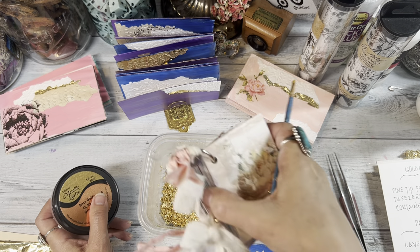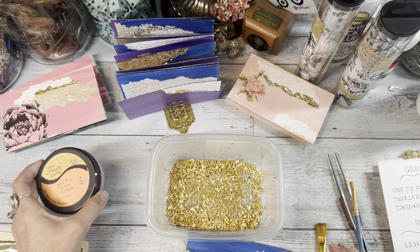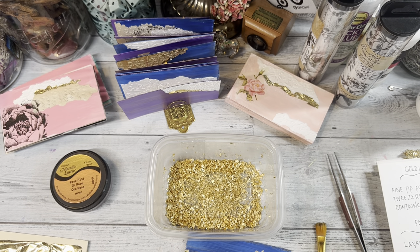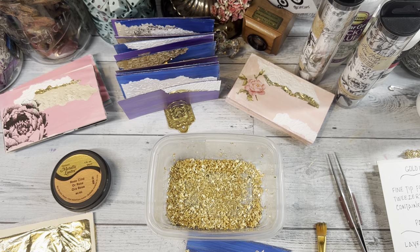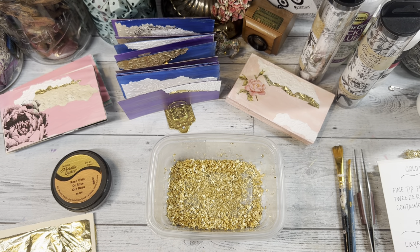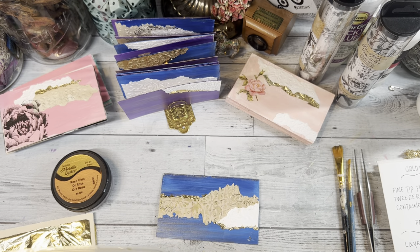These are DecoArt metallic luster — I'll put the link below if I can find it, because that is a good not-messy option. But I do love the gold leaf; whereas with the luster you have to kind of turn the piece to see it, the gold leaf is a bit more bling — and I'm just a bling girl. That's gold leaf in a nutshell. I don't worry about touching it, wearing gloves, or sealing it, and that's how I do mine.